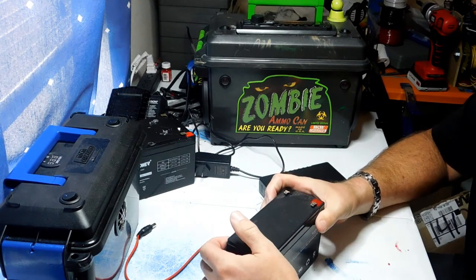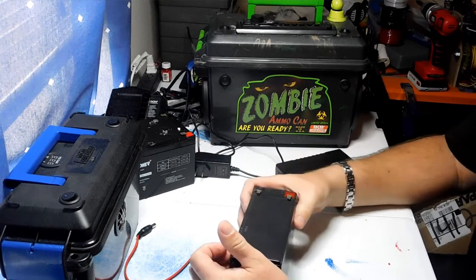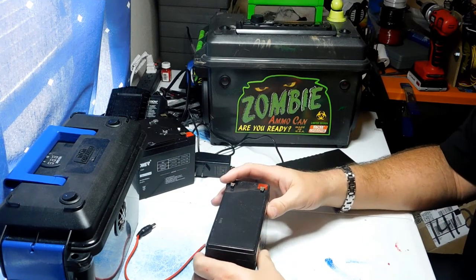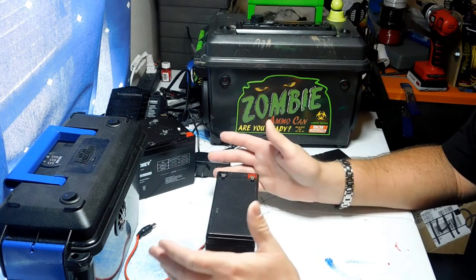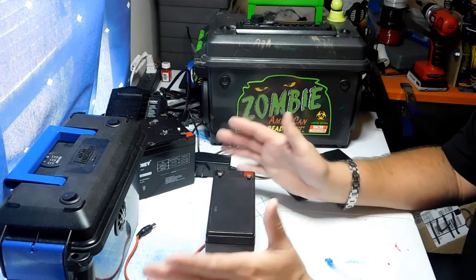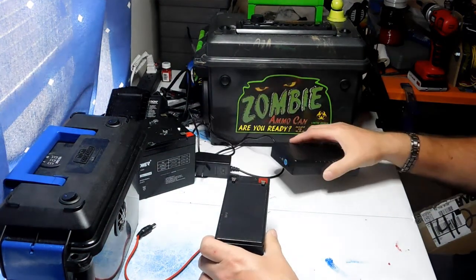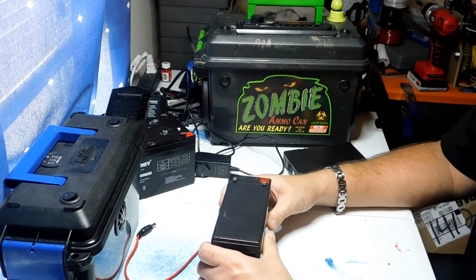It basically boils down to how much power you need, or how many amps you need to push your unit. If you're using something that doesn't pull a lot of power — like an amplifier board that's strictly Bluetooth — you wouldn't need a lead-acid battery. You can do fine with a lithium-ion battery.